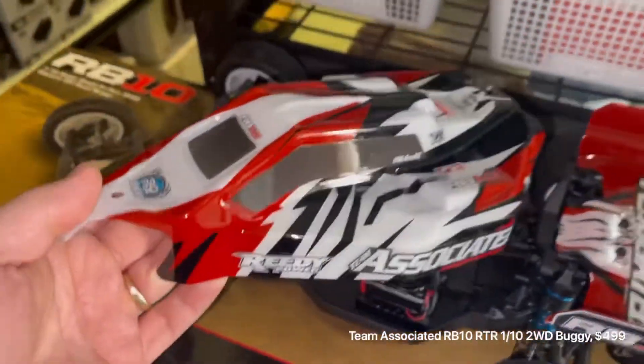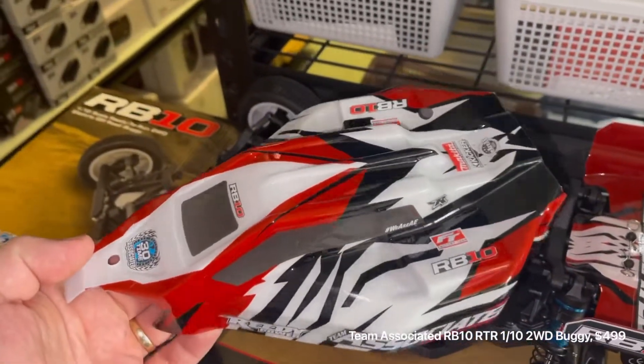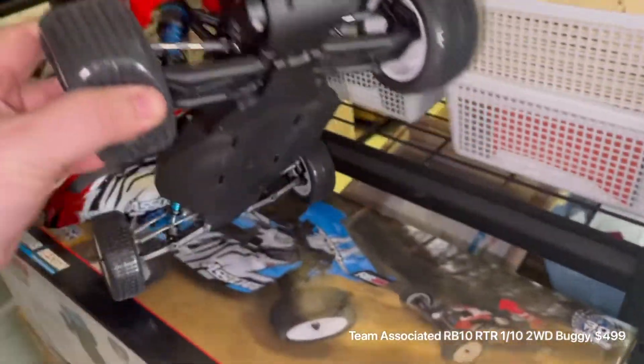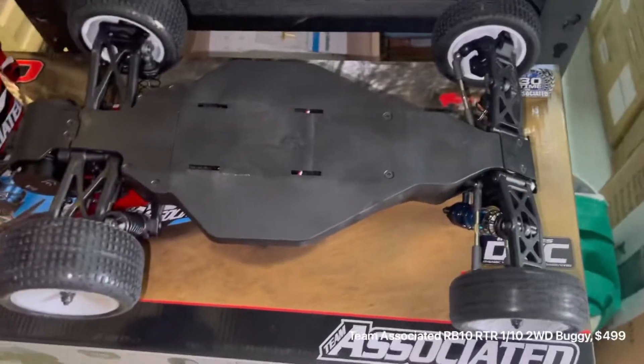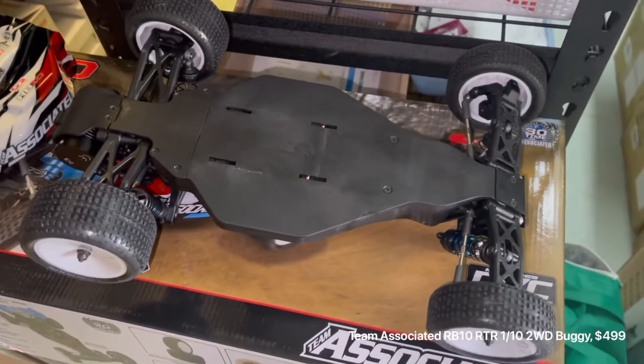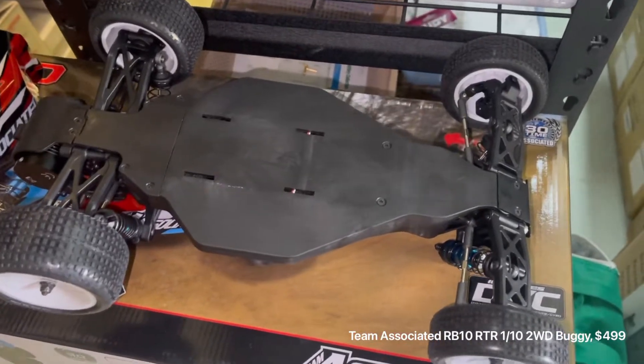The body looks pretty good as well. It comes in red and blue, so two colors to pick from. It's from Team Associated so spare parts are going to be readily available — Team Associated probably has the best parts support on the market if you ask me.